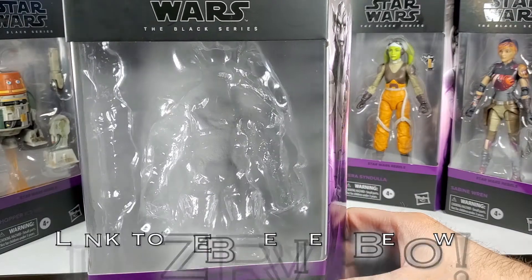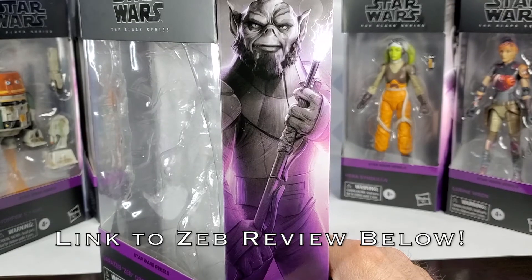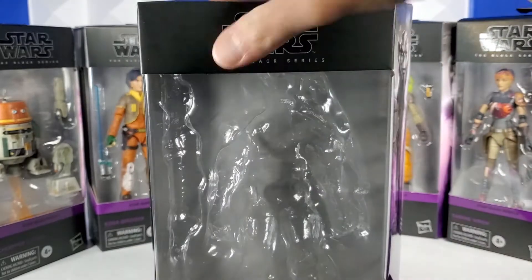So Zeb's already out of the box, but he looked great in it. There's Zeb's art — purple from below coming up into the grayscale art. I think they really did an amazing job with this. Star Wars Rebels. Zeb Aurelios.